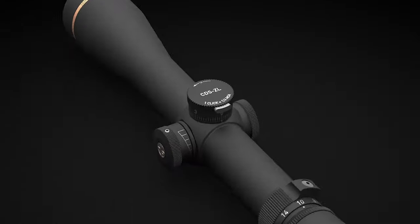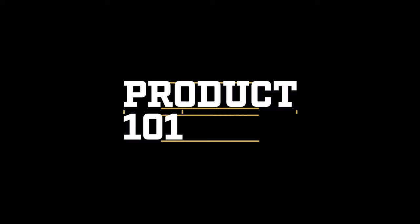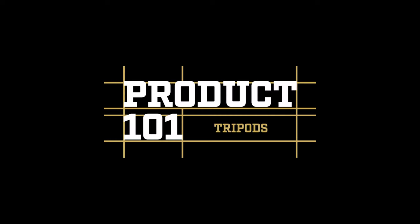Hi, I'm Tommy from Leupold, and today we're going to talk about our carbon fiber tripods. A quality tripod can do more than you think. Top it with binoculars or a spotting scope for rock solid glassing, anchor against it for shooting support, or even throw a tarp on it to create a shelter for you and your gear. At Leupold, we've got three tripods that will give you dependable performance both on a hunt and at the range.